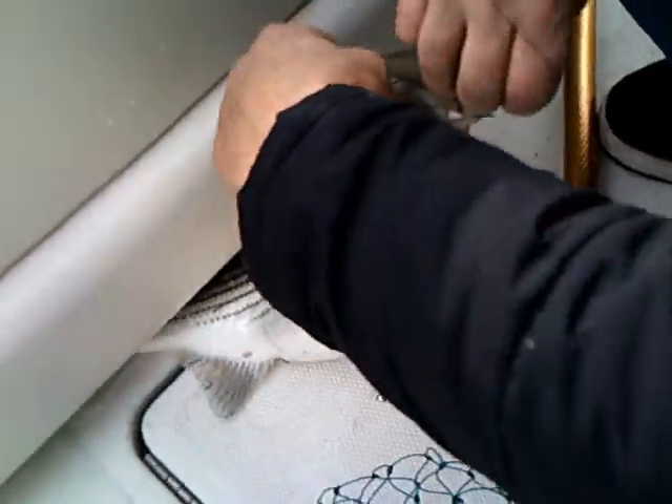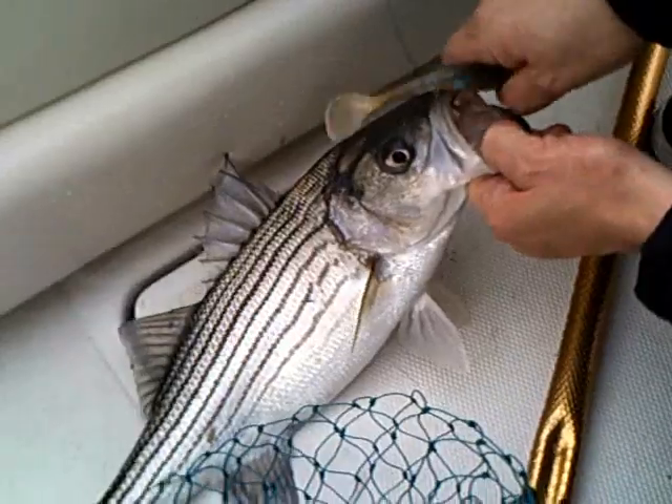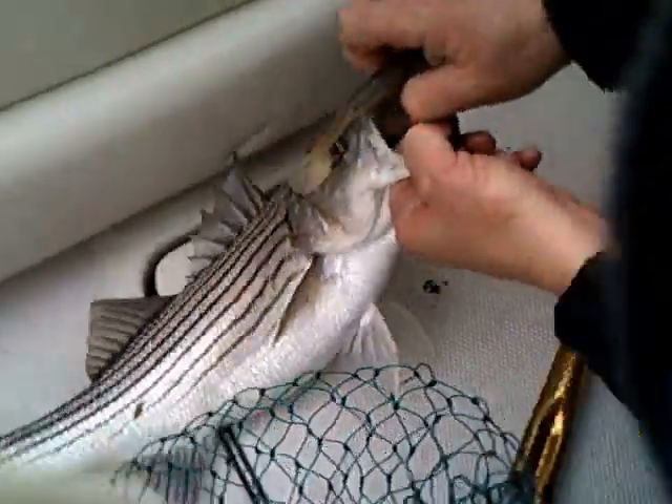It might be too small. What I need is I need to get a lip. Think he's too small? Actually, maybe he's like 18. I think he's right there. Yeah.